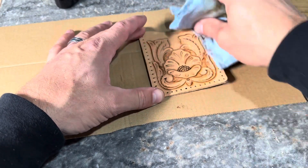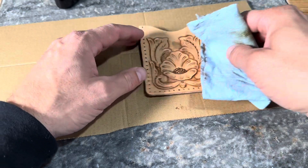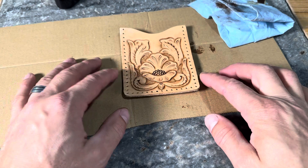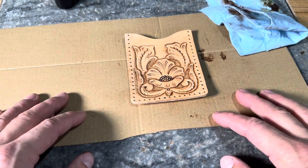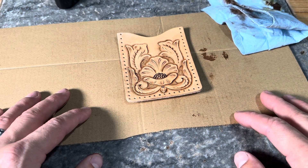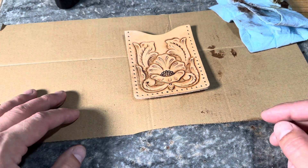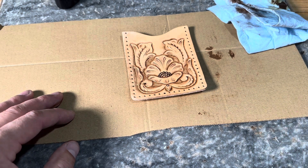I really appreciate you guys hanging out with me in this series and letting me be a part of your leather craft journey. If you're ready to take it to the next level and continue with your leather work, please feel free to check out the links in the descriptions on any of these videos, check out our website for other products and next steps, and be sure to watch all the other free content we have right here on YouTube to help you progress in your journey. Take care.